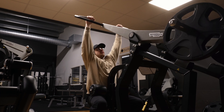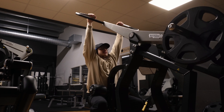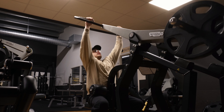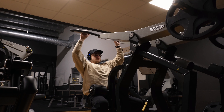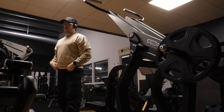I'm doing a little bit of a closer grip today and I want to feel how that feels. Let me put on some weight and I'll see you guys in a second.